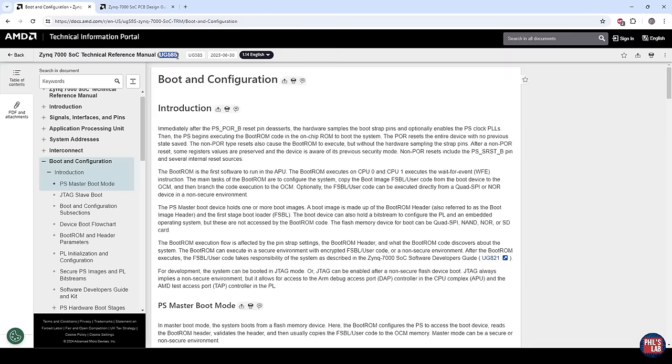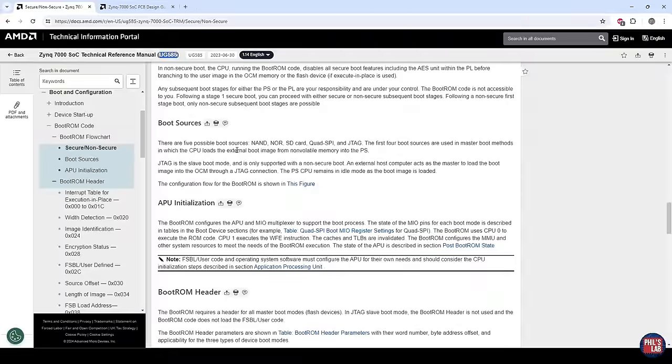A very useful document for bring-up and when designing your own Zynq 7000 PCBs is the AMD User Guide UG585. In the boot and configuration section, we can see there are many different ways of booting the Zynq 7000, whether for bare metal applications or PetaLinux. Typical boot sources for the Zynq 7000 series are NAND flash, NOR flash, SD card, QSPI, and JTAG. In previous videos we looked at QSPI and JTAG, and today we'll be looking at SD card.